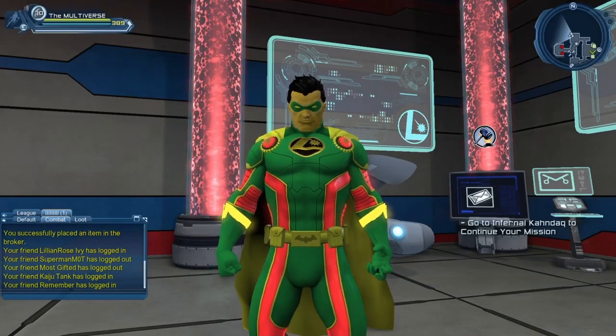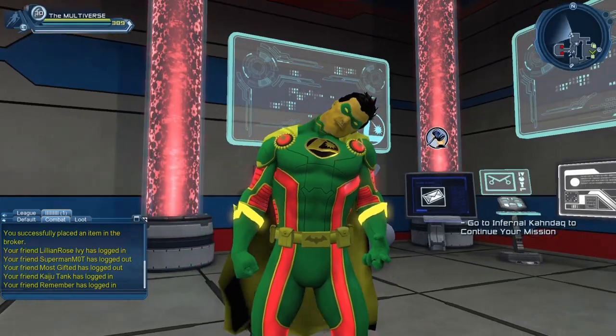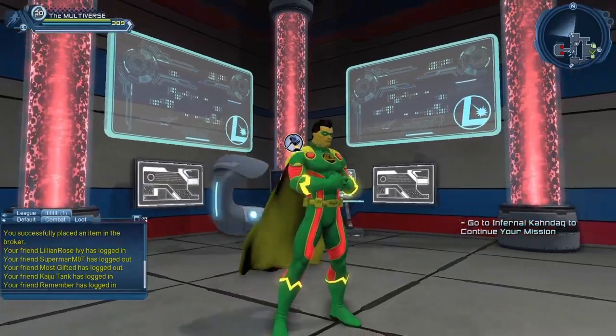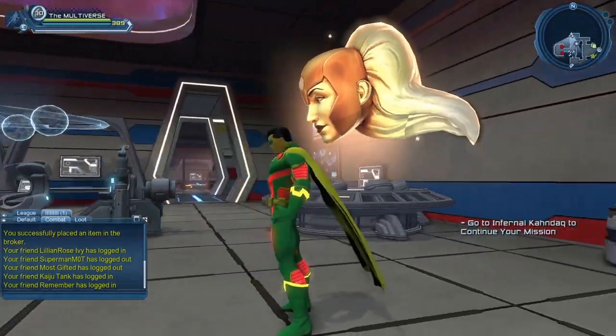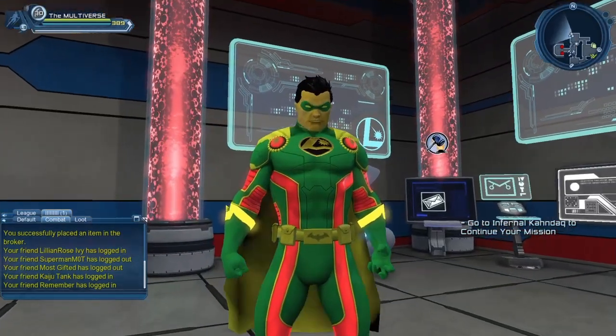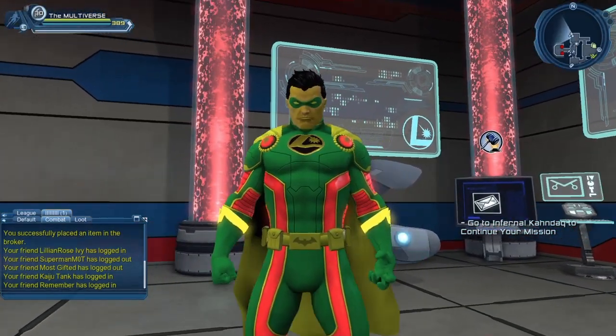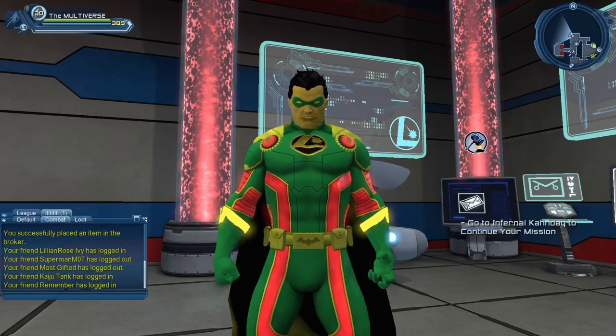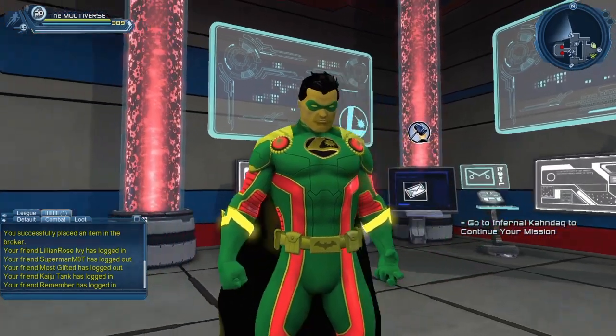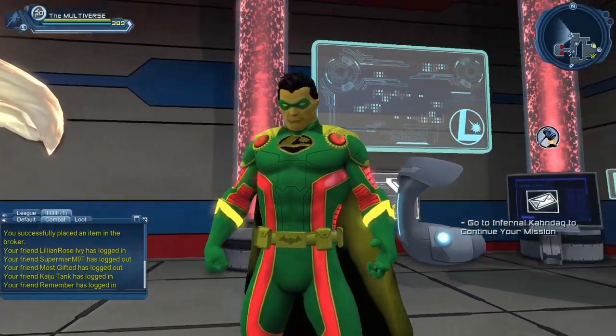So there you go guys. I know some of you were wondering what the material looks like. We did have some images in the official announcement, but there did seem to be some issues with some of the images — some of the materials did not seem to be quite the right material. So now you know what the material actually looks like. You decide: either you open a whole bunch of booster bundles to try to get the material, or you simply just buy it from the broker.